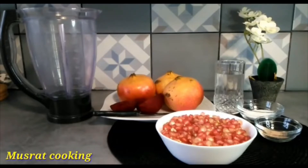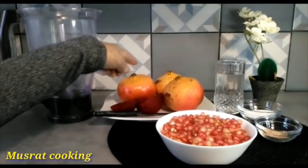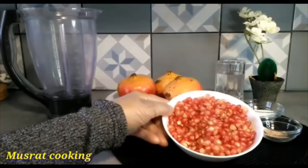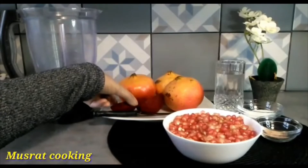This recipe will be very good for you. We need to make this recipe. I have cut the annaar. Chikander juice is also included.